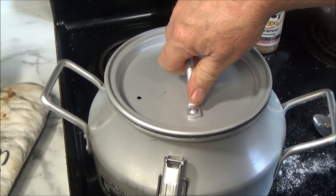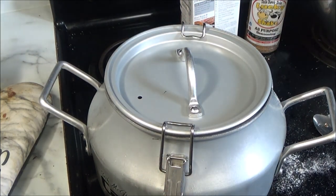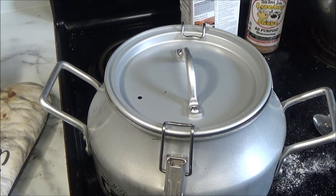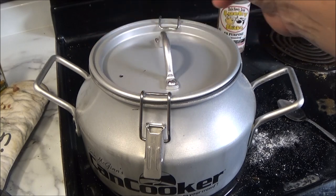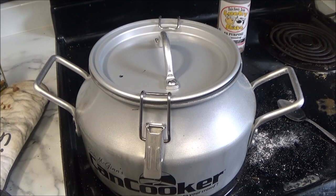Alright, now we're going to put the top on. We're going to latch this down. We're going to put the heat down on medium. They say you want to see the steam come out in about 15 minutes. We're going to set a timer — 15 minutes, let's see how we're doing. We'll be back when it starts to steam, folks. We've got a little boiling action going on, we've got a little steam coming out now. It's been approximately eight minutes instead of 15, so I'm going to turn the heat down a little bit. We're going to let this roll for an hour and a half.